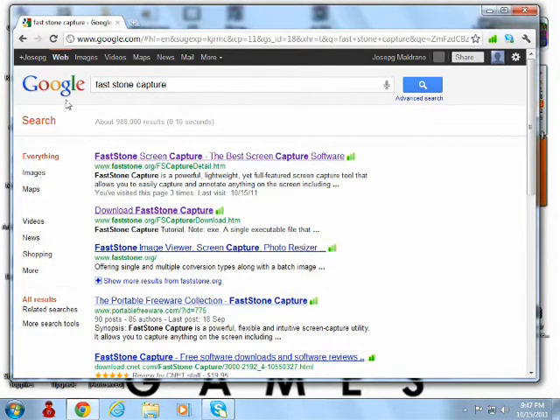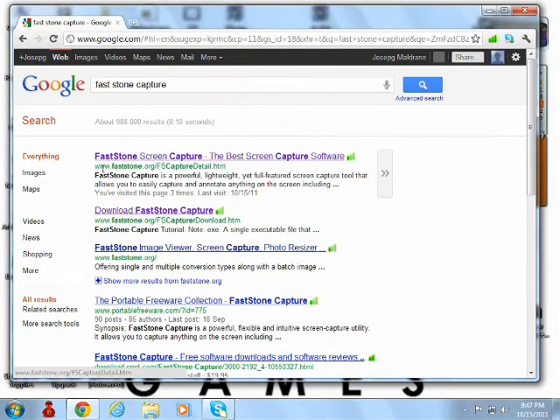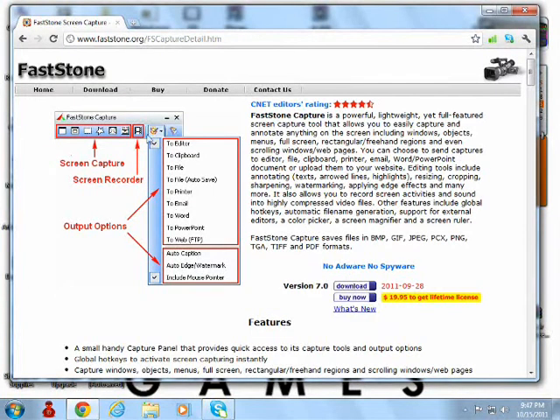Click and you're gonna see one link there. Just click it from Password.org and you're gonna see this website. Now scroll down and you're gonna see version 7.0, and click download.